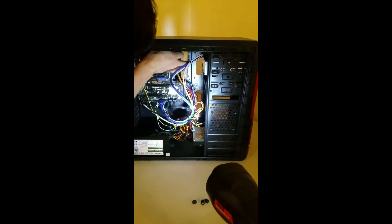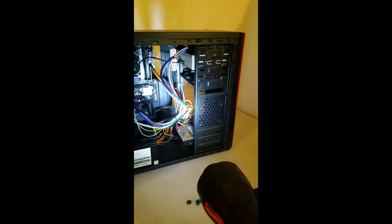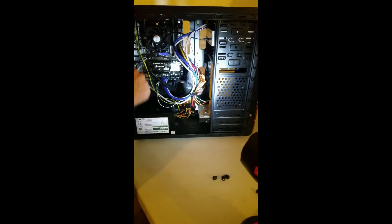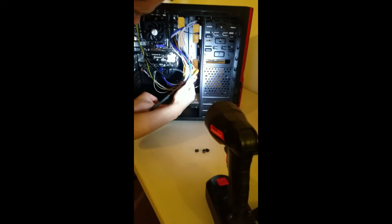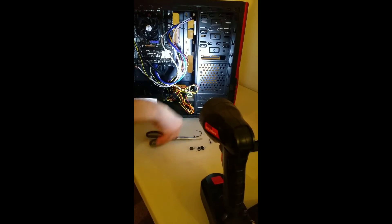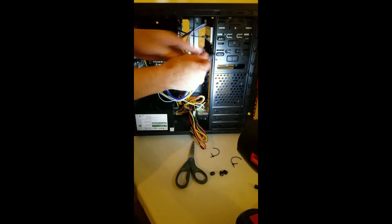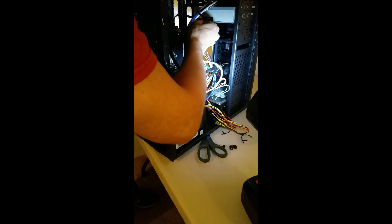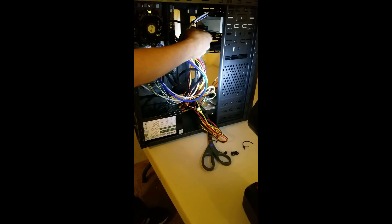Then take the other side and plug it into the DVD. And last, we've got to get one of these power cables connected. One of these right here — this is a SATA power connector — and that's what you'll plug into your DVD for power. And there it is, so now we have power and we have data.